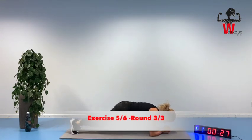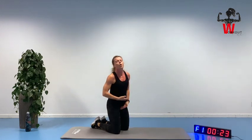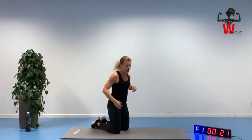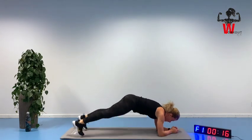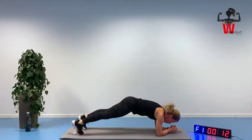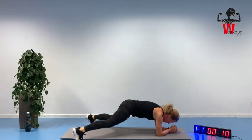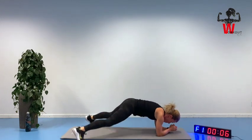Feel that squeeze. Imagine you're doing this with no top on, so keep that area nice and tight. Remind yourself every time you get short of breath — you are burning even more calories after the workout has been completed.